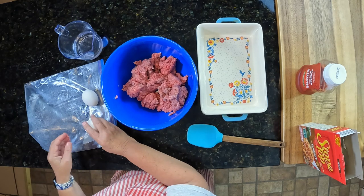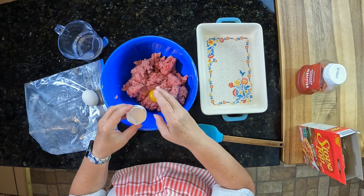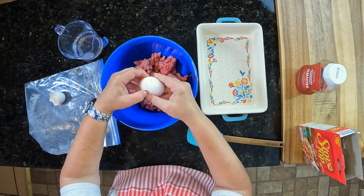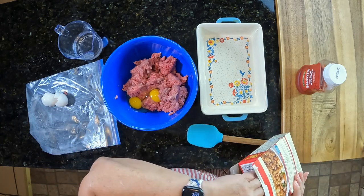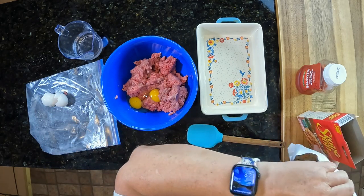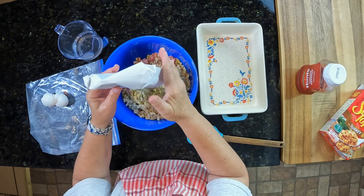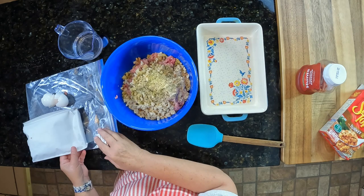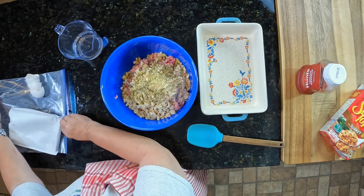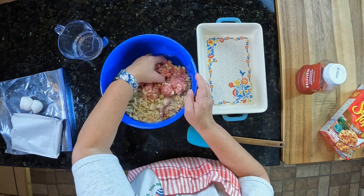So I'm going to put my eggs in real quick. It's a good shortcut because you've got all the seasonings in the stovetop dressing mix that you would normally have to put in.